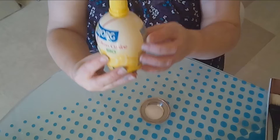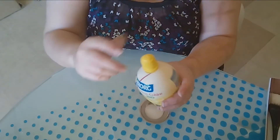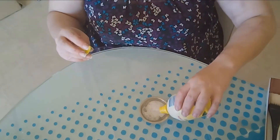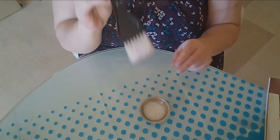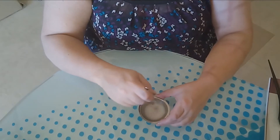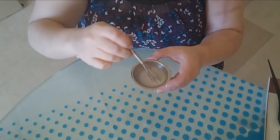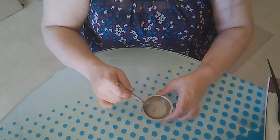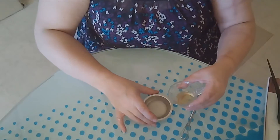I add a few drops of organic lemon juice — it foams up. Then I mix it with my small whisk. You can add water or, as I still have some green tea, I'll add a few drops of green tea.